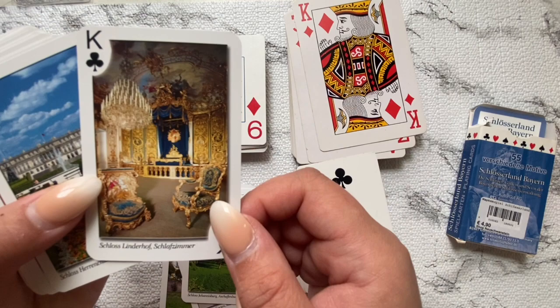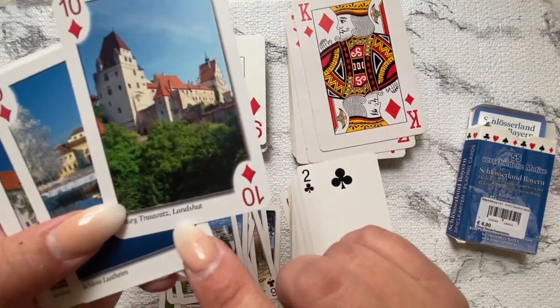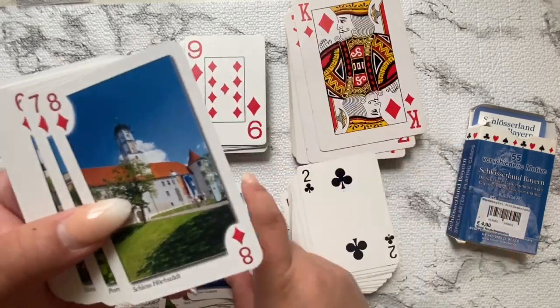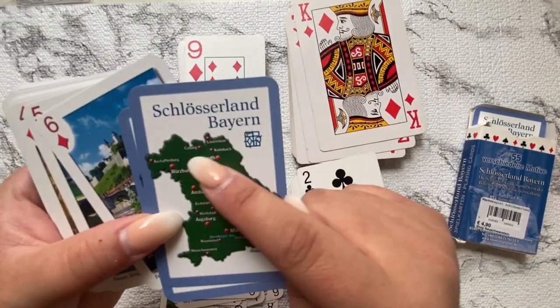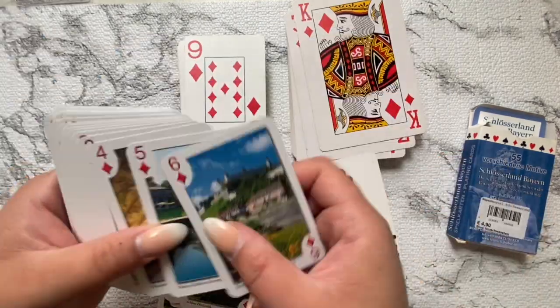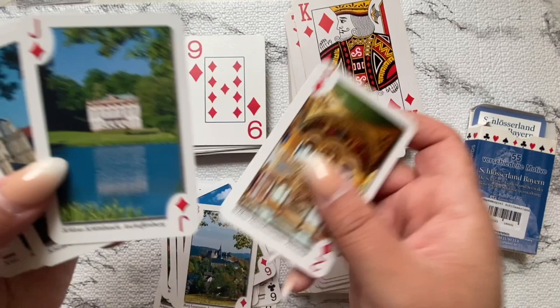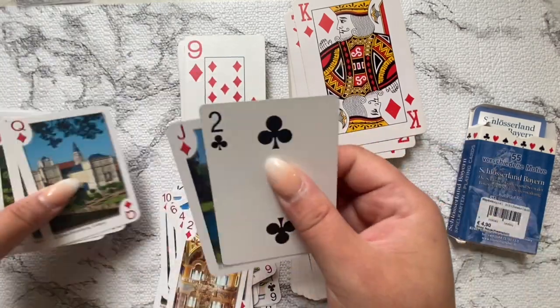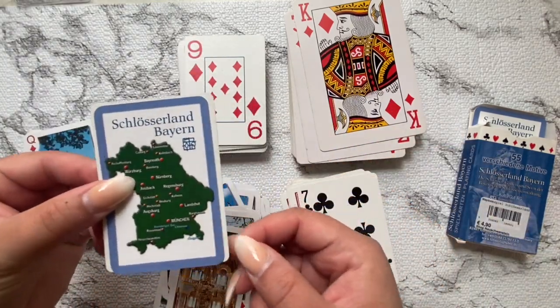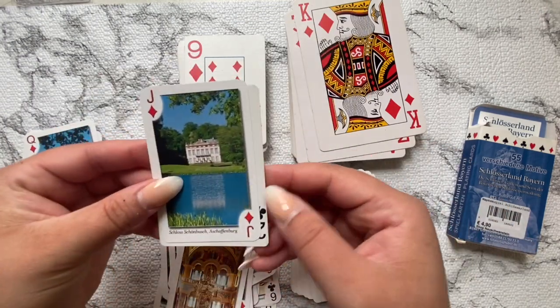There are so many different cards you can use — something with pictures or any designs you may want. I also have some Christmas-themed ones that maybe you'd want to swap around Christmas time. I'm just showing examples of different kinds you can use.